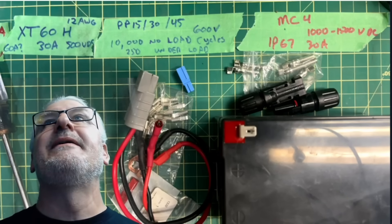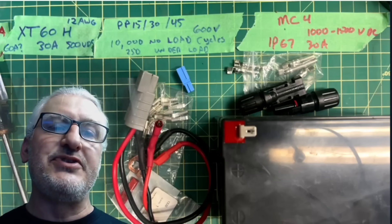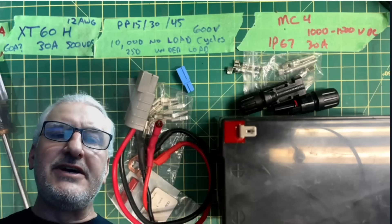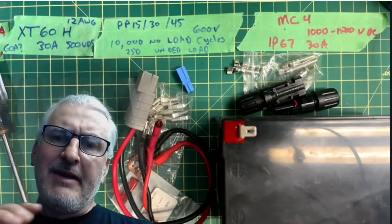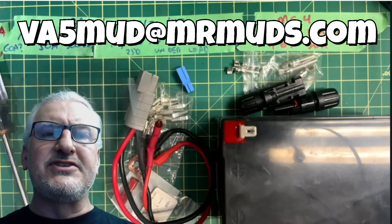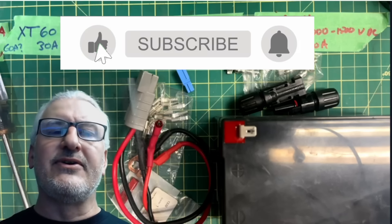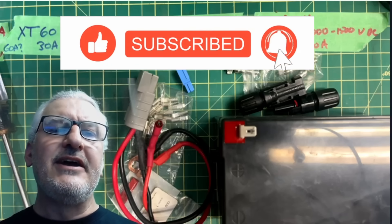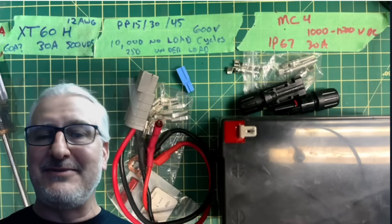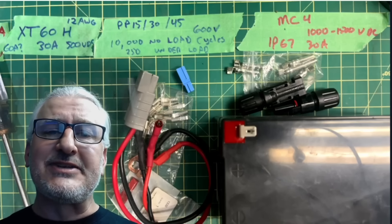There we have it — everything covered as my go-to connectors in the field. If you use something else and want to share, please drop a line below. Visit me at www.mrmuds.com or email me at va5mud@mrmuds.com. If you haven't already, please like and subscribe and hit the bell for notifications. Thanks for watching — see you at the next one. 73s.